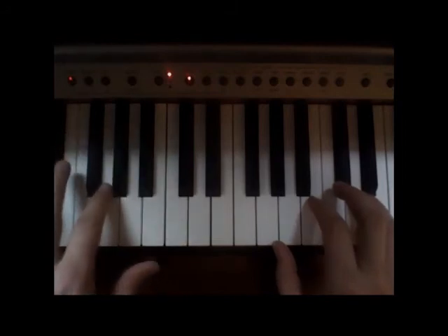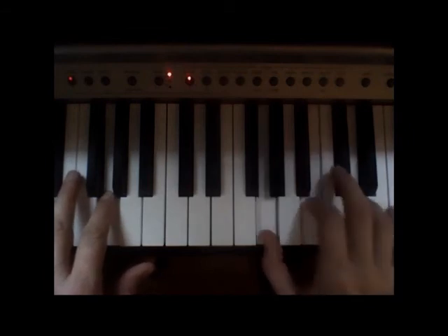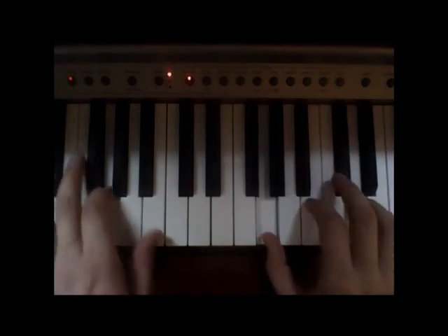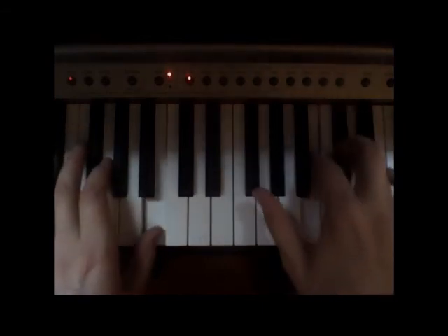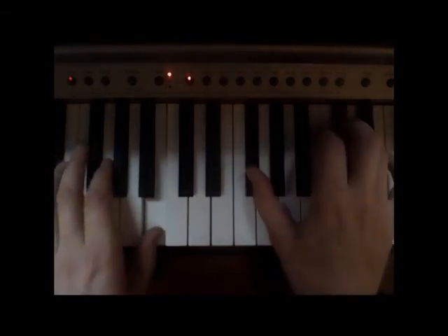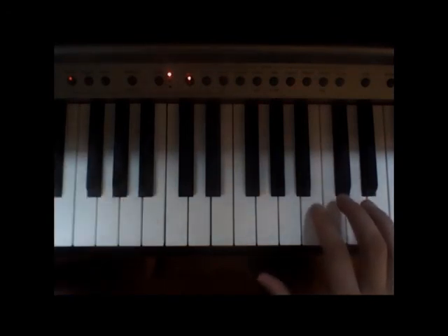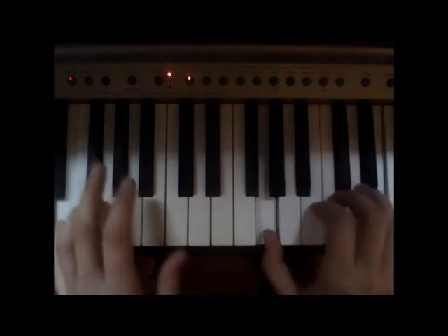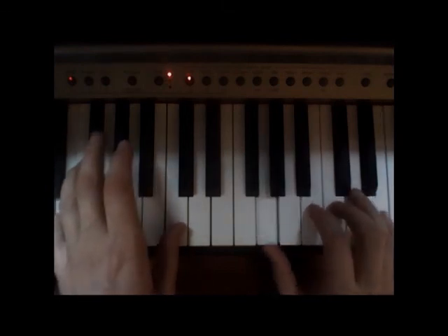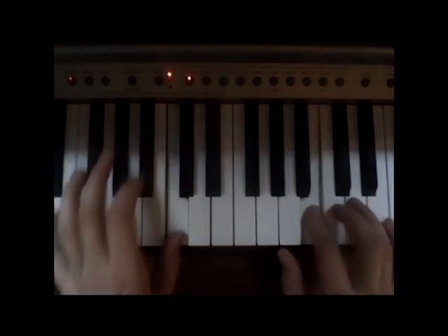Then go up to the B with the thumb on the left hand, then go to the E with the pinky on the left hand, and the thumb comes up to middle C.